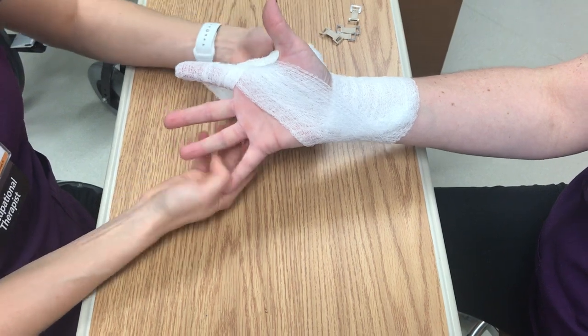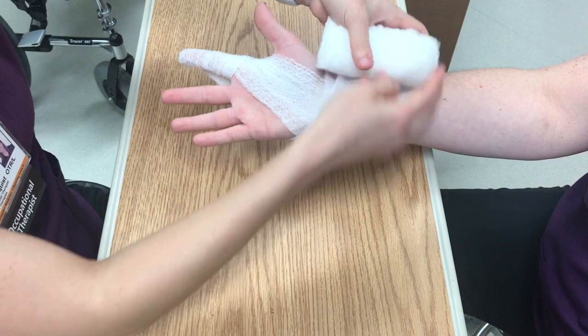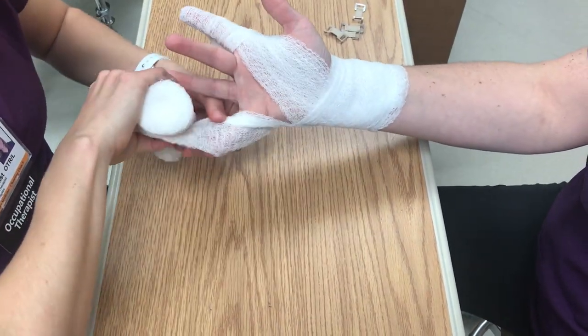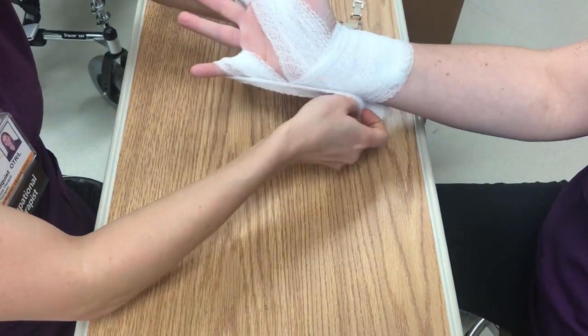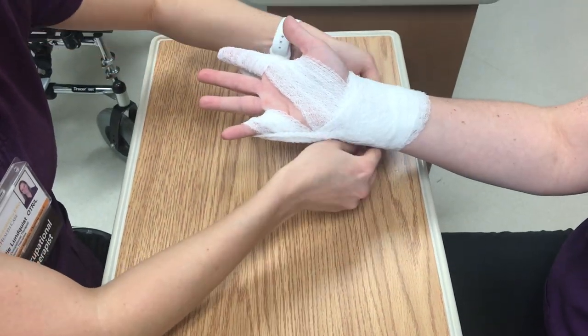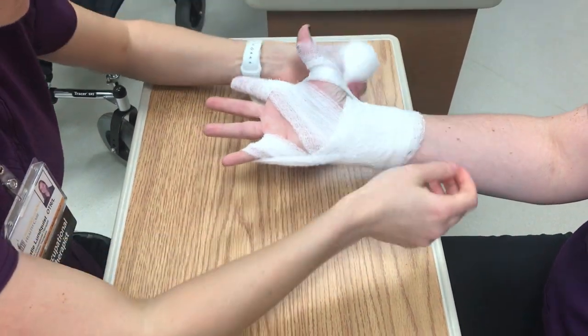This is how you pull that index finger into abduction. Take the pinky and then we're pulling out this way, again to help with that. You can just do that to all the different digits, pulling them out.